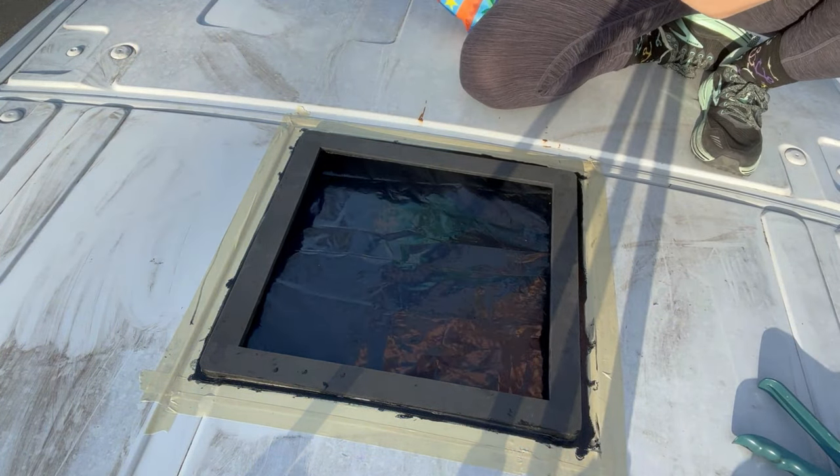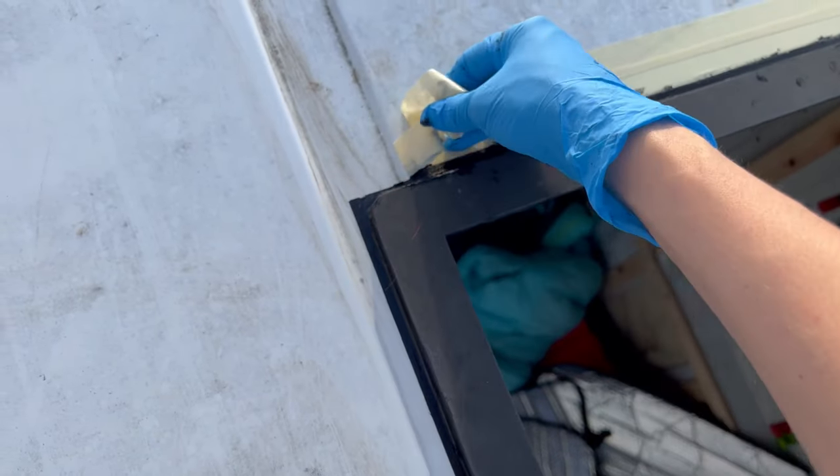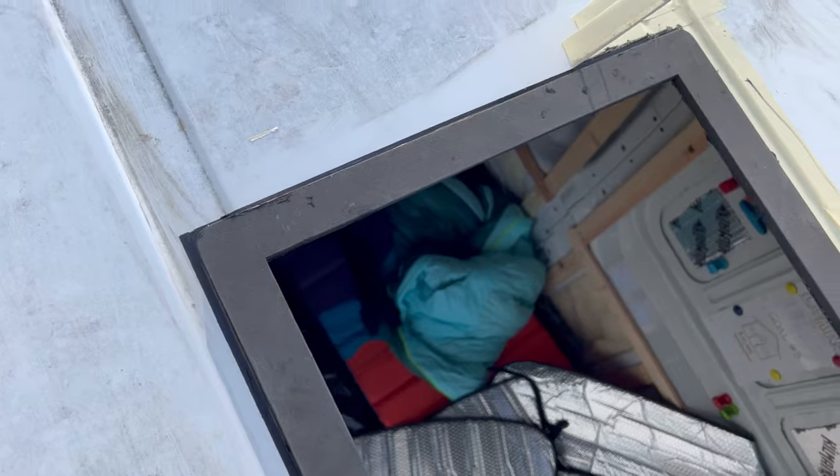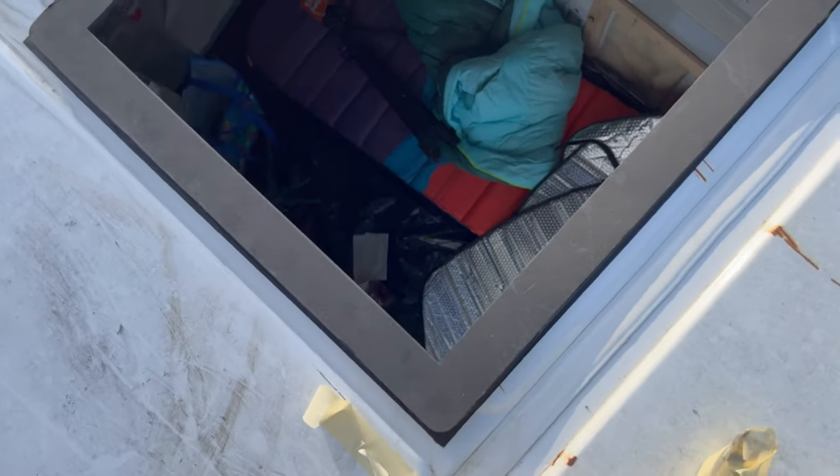In 15 minutes I can take the tape off. It's so pretty — that is a nice clean line. Gorgeous! I'm going to go ahead and go underneath and we'll see if we can start putting in the framing.